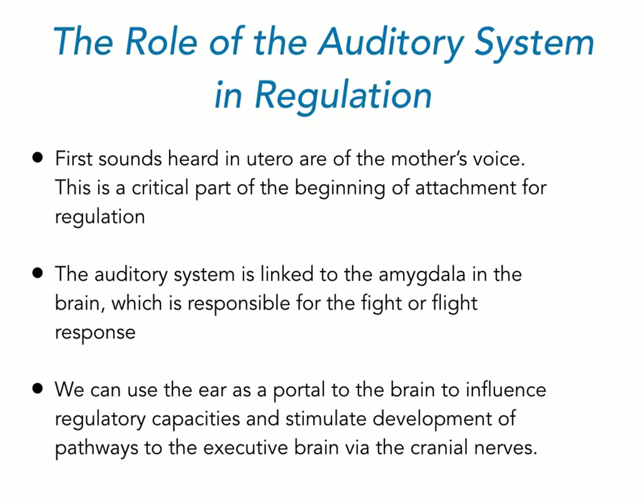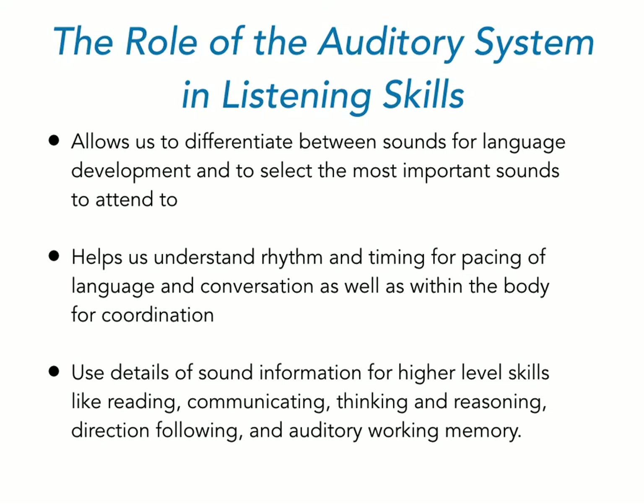We can use the ear as a portal to the brain to influence those regulatory capacities and stimulate development of all other pathways that lead to executive function and brain development through the cranial nerves. For listening, we need the auditory system to differentiate between sounds used in language, understand rhythm, timing, and pacing of language and conversation, and use sound details for higher-level skills like reading, communication, thinking, reasoning, direction following, and auditory working memory.